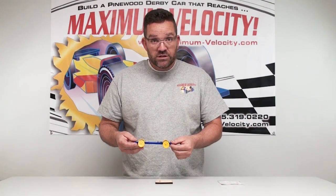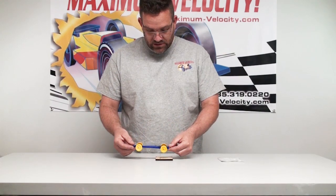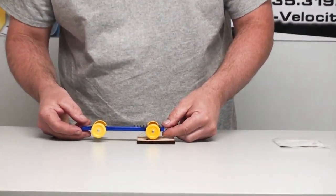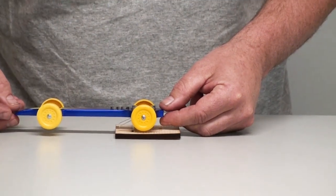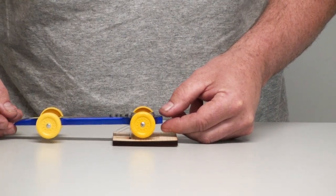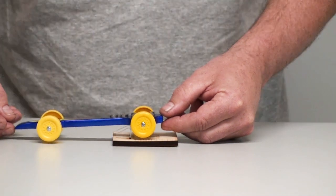All you're going to do to measure is to set the car on the stand. This can be a little tricky to get it to balance just right. And once you get it balanced, then you can take your measurement.